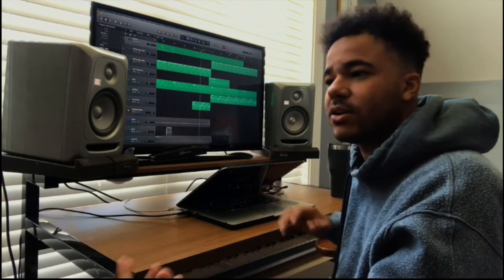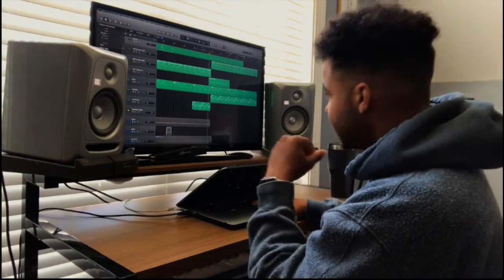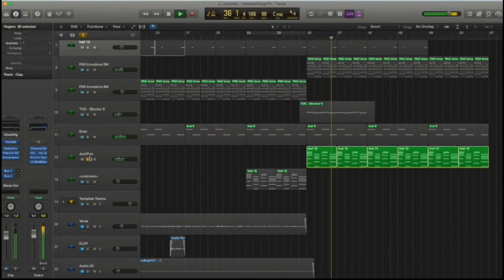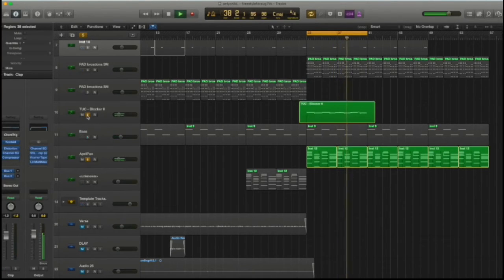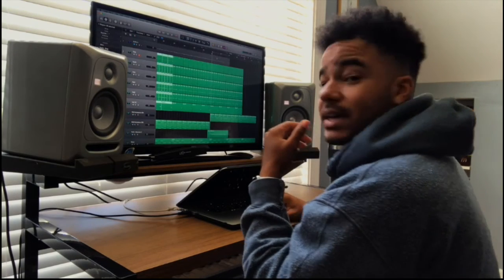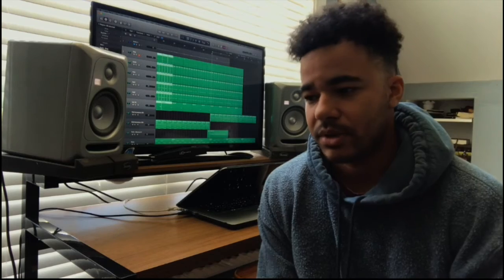For the outro I'll bring in more pads, and I was also playing a lead synth — that's what you'll hear right here. That is pretty much the whole beat. It was just simple and groovy.